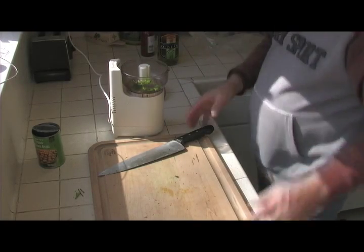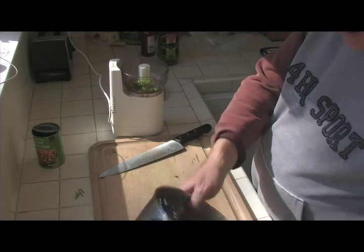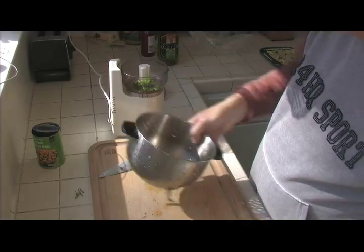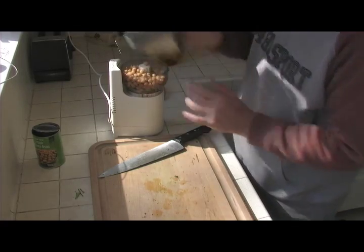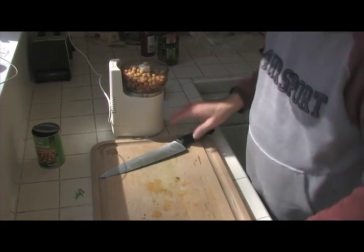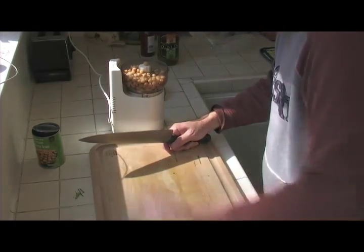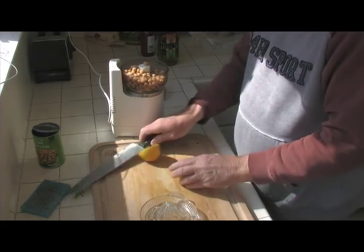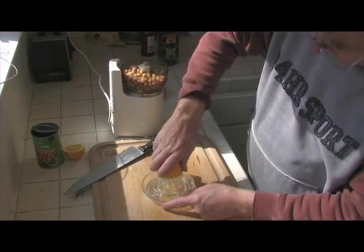I don't happen to have cayenne today, so I'm kind of improvising. I'm going to go ahead and add my garbanzo beans into here. The other thing I'm going to add is lemon — a nice fresh half a lemon. Squeeze it up. That makes my lips pucker already.